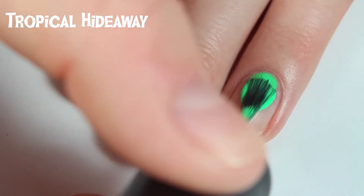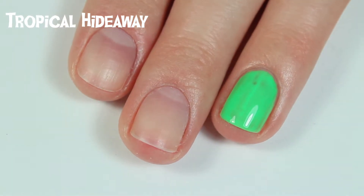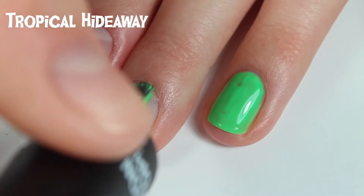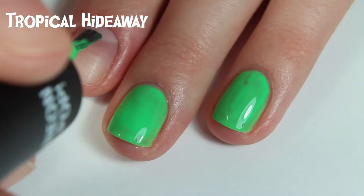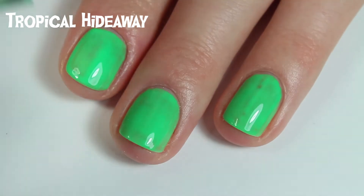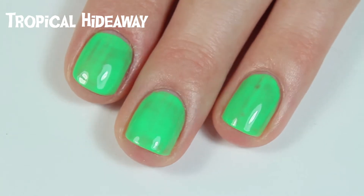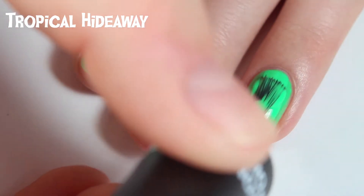This one is called Tropical Hideaway, and it's another polish I already own — I always thought of it as a summer neon color, but that kind of toxic green is exactly what I think of for Halloween. I really do love this color for Halloween. For being a neon, look at how amazing this formula is without any white underneath — it's a tad streaky but two coats definitely covers it up. Just look how bright and neon it is without any fuss. Here is two coats of Tropical Hideaway.